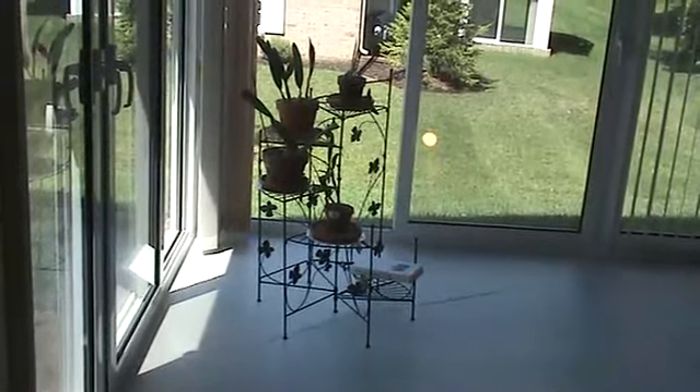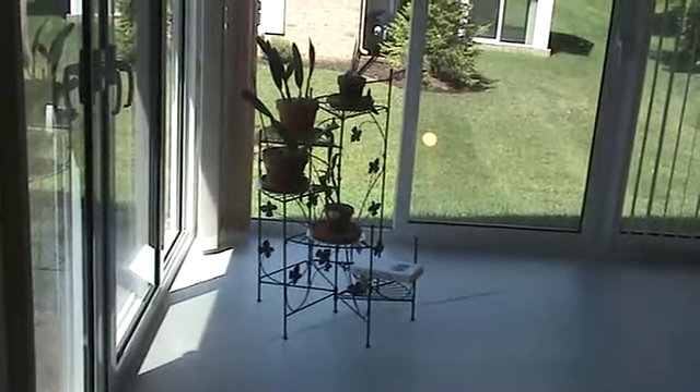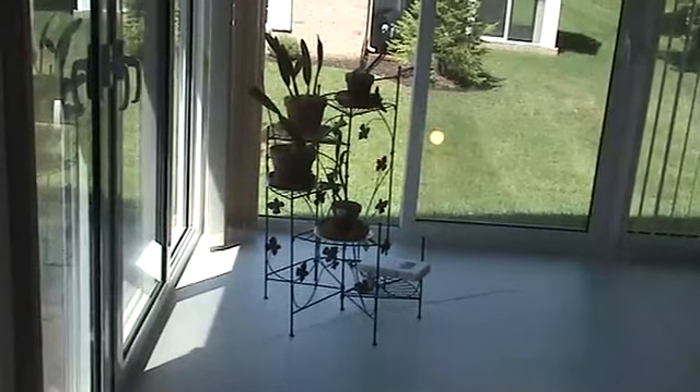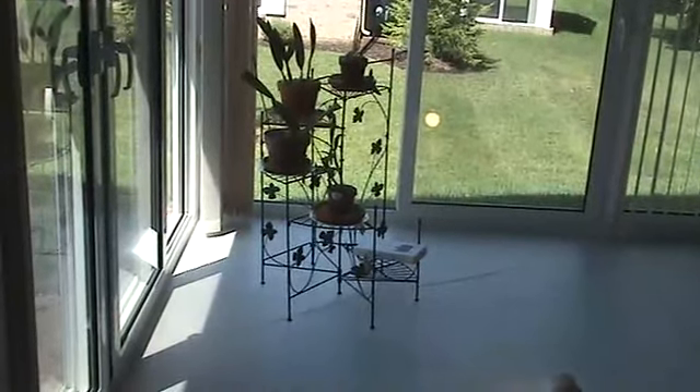I looked at a lot of plant stands before I selected this one. One of the reasons I selected it is because it has six shelves rather than just four, and because of the price — so many of them are so expensive. It does require assembly; most of it's already put together, but you do have to finish up some things when you get it.